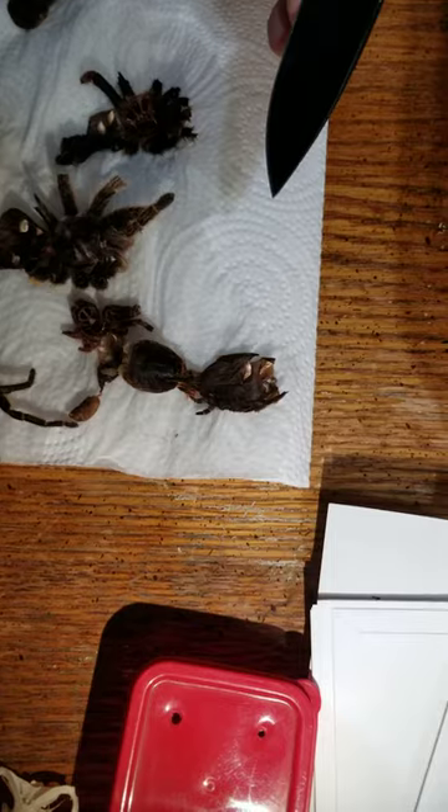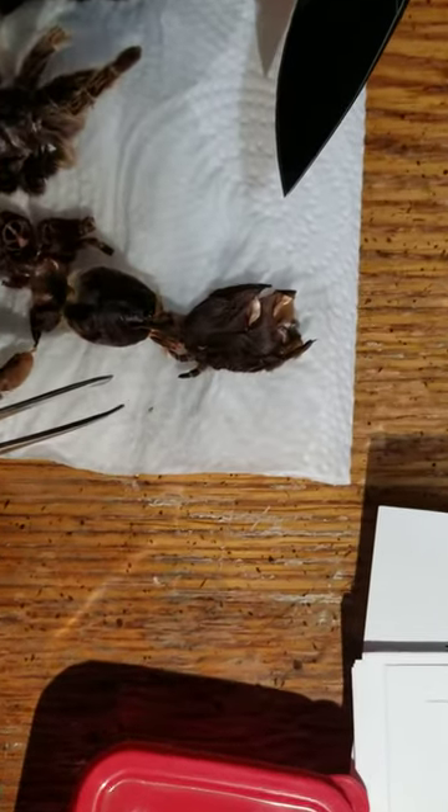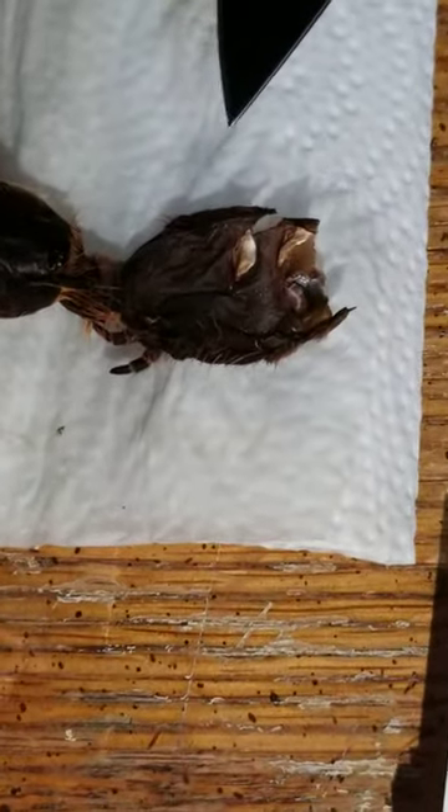So we're going to point out the sperm receptacles so we know which of our adult tarantulas are female and which are male. Zoom in on this one right here. Can you see the little flap?